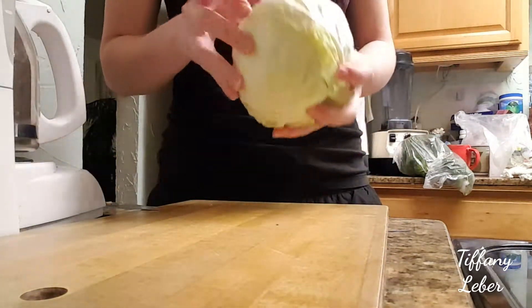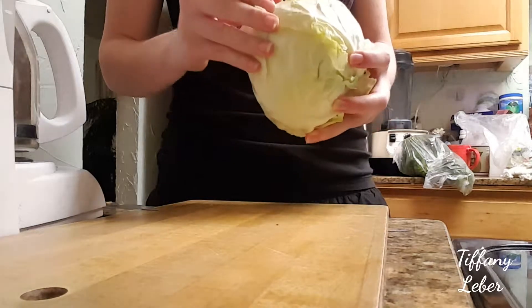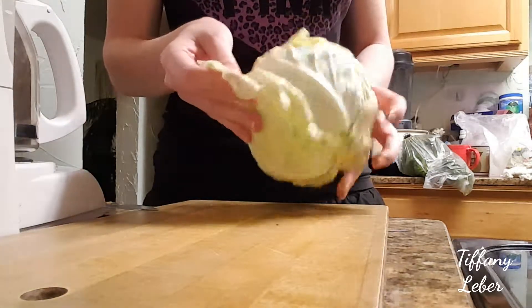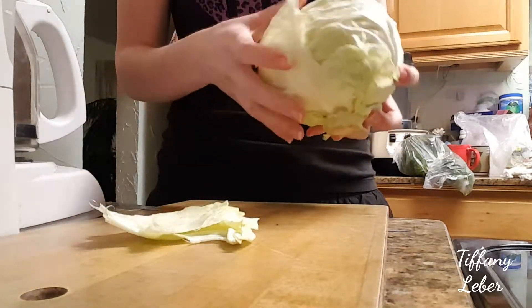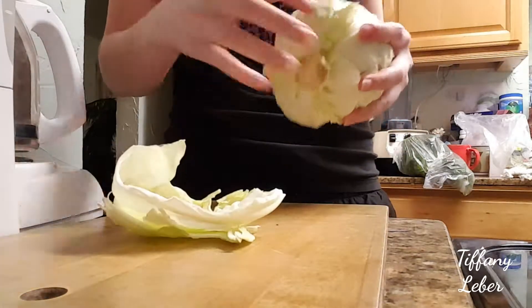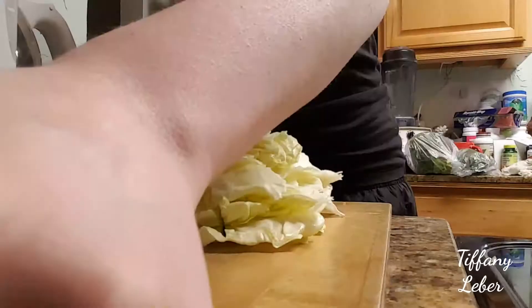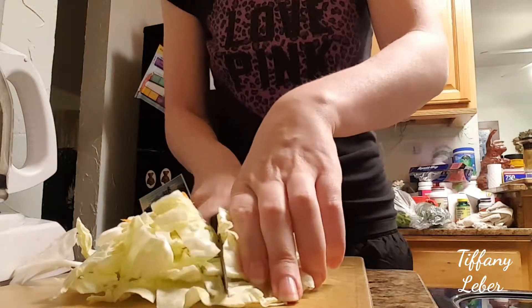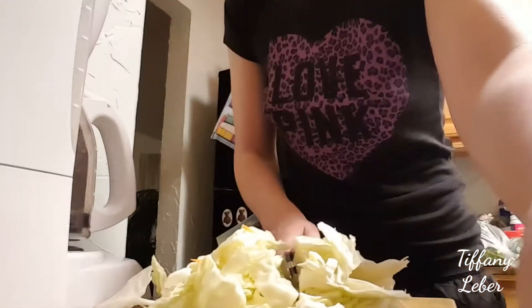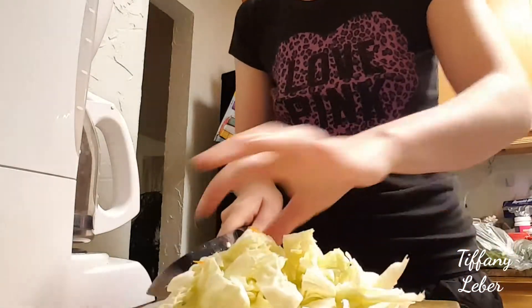I've got the head of cabbage here. I'm gonna pull the leaves off rather than cut them, because once the leaves are cut, it reduces the vitamin C content. I'm just going to take off what I need for the soup — about three or four leaves — and then cut those up.